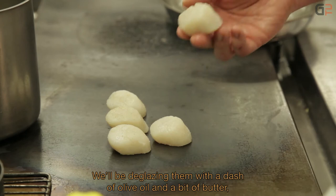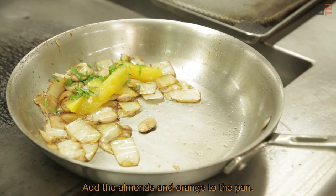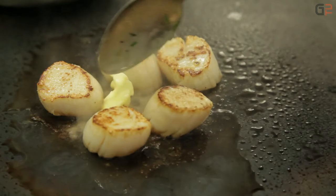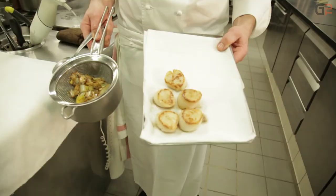On vient déglacer avec un trait d'huile d'olive et une noix de beurre, puis on retourne la noix de Saint-Jacques. Pour la poêlée, on rajoute les amandes et les agrumes. Pour les Saint-Jacques, on ajoute le trait d'huile d'olive et deux petits carrés de beurre. La cuisson des Saint-Jacques est quasiment terminée. On a la poêlée caramélisée et les Saint-Jacques caramélisées — on va s'attaquer au dressage.